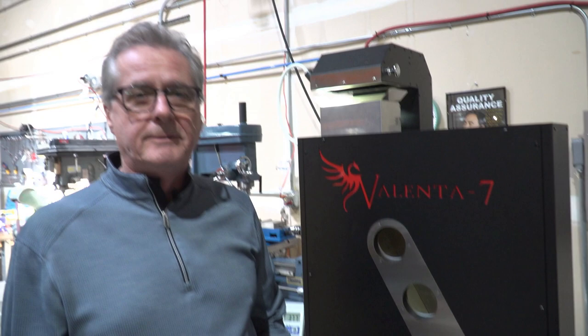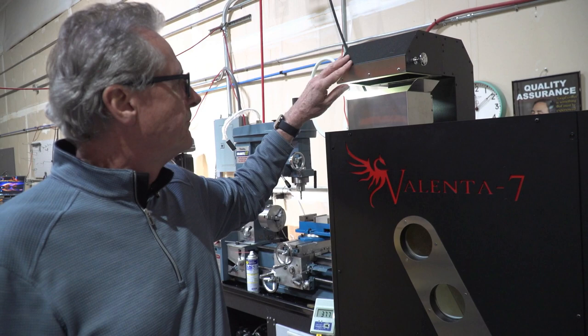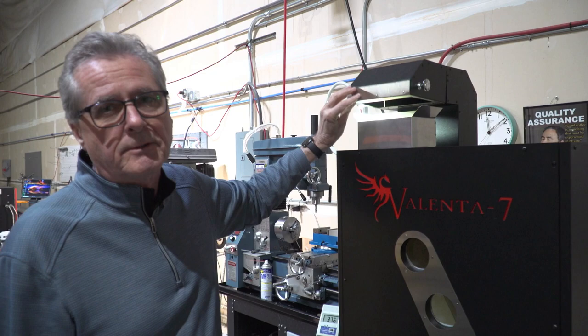One of the things different about this machine is you don't load it without the loft air running. It's like other fluid bed roasters — a lot of them have that feature as well, where you never want the beans to stop lofting or lay against the floor when it's not working.